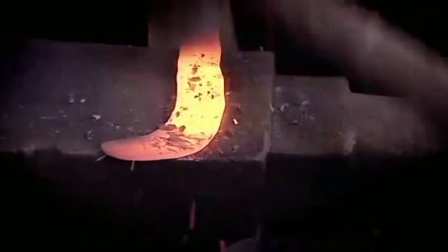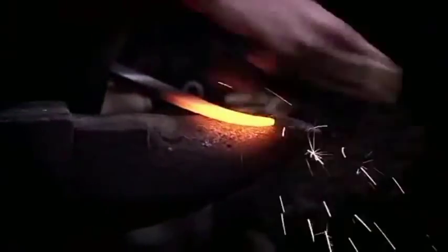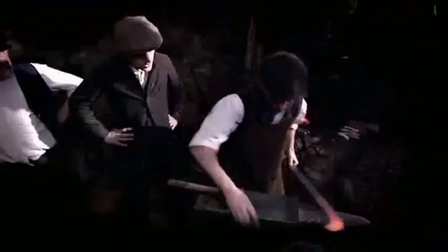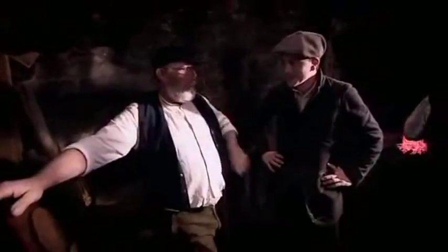We're thinning the blade edge now, trying to keep it straight and maintain that shape. We need to take some material down quite rapidly — just to speed things up — we can take that down with the trip hammers. These are the very last surviving authentic trip hammers which, with a little bit of luck, we can still see working.